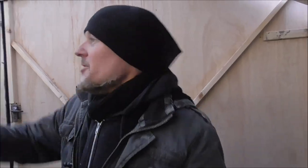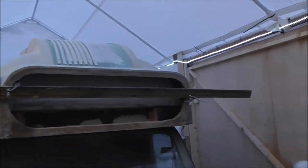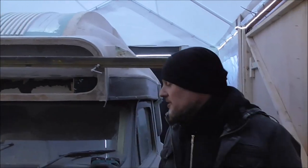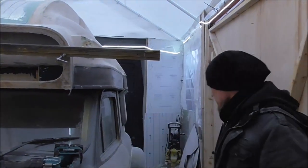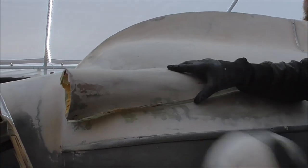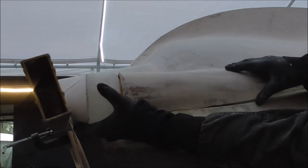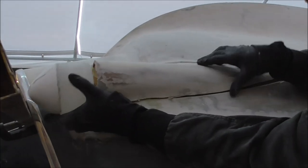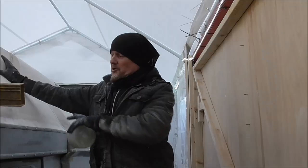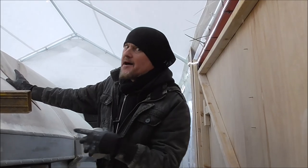We've had a bit of a problem. We have this bullet and we want to fit it on the other side, but it was way too high. So we've cut this part of the body out and we now need to angle this down and bring it back until it's right, then glass and refill all of that. You don't have to undo any of this? Never build a car, because this stuff's going to happen all the time.